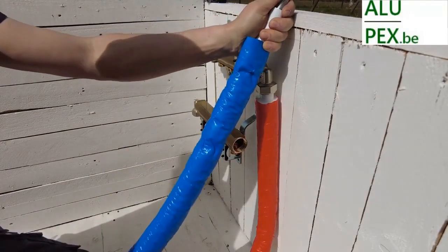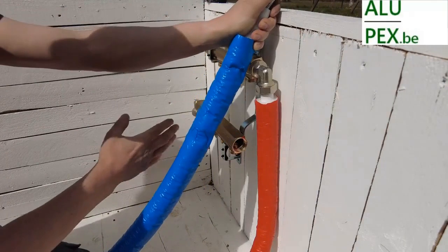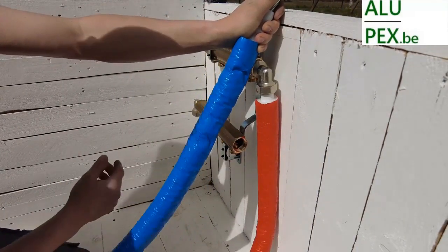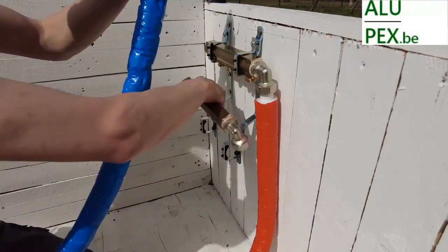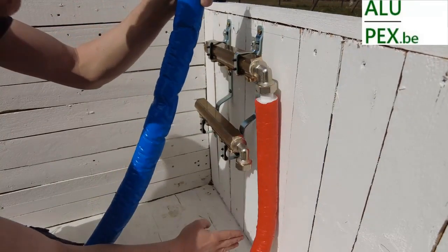So we are going to connect our blue pipe — our cold water pipe. I will show you the difference between central heating and sanitary, but let's focus on a sanitary connection for now. We are going to connect those here. They will come together a little bit, as always.